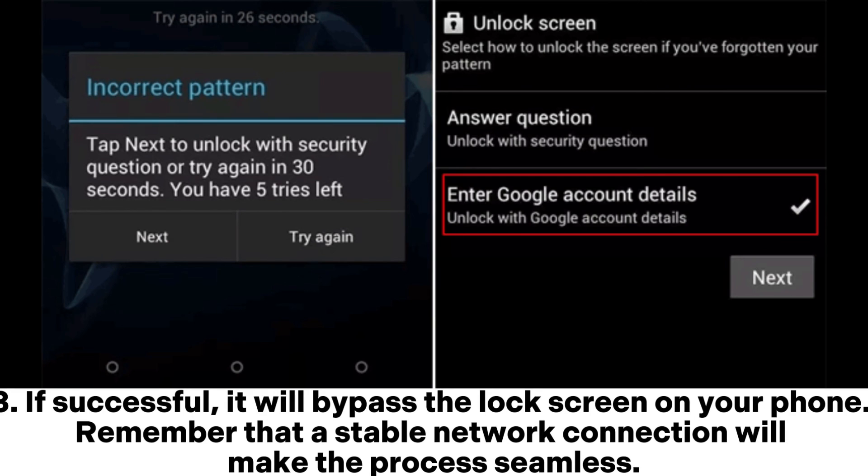If successful, it will bypass the lock screen on your phone. Remember that a stable network connection will make the process seamless.